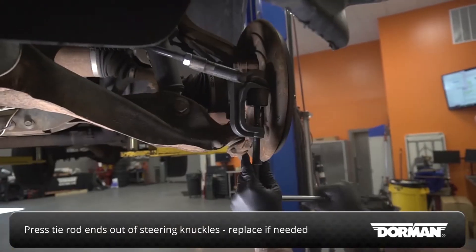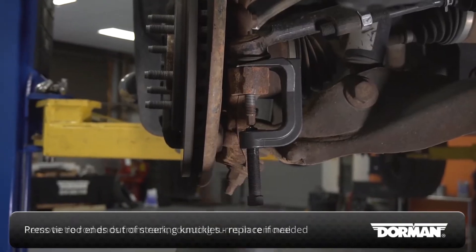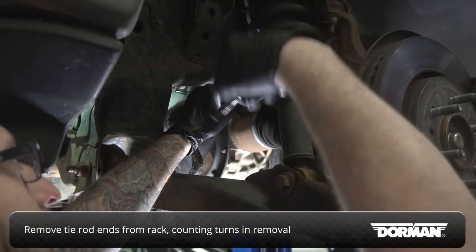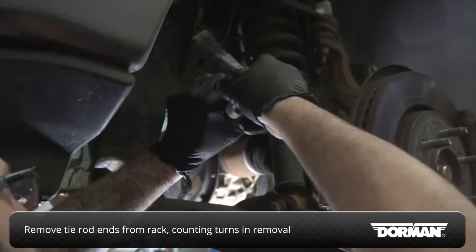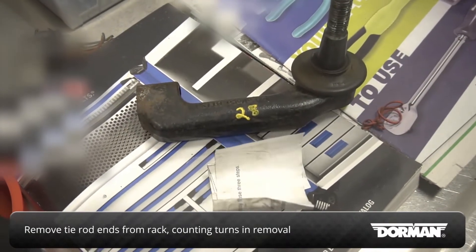If the tie rod ends are worn, this is a good time to install new ones. Remove the tie rod ends from the steering rack if you're reusing them. You may wish to note how many turns are required to speed up initial alignment when installing them on the new rack.